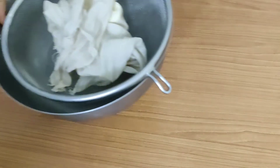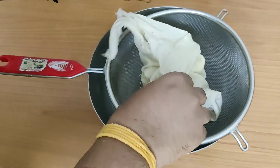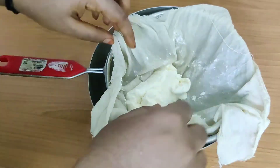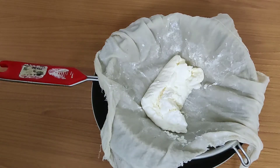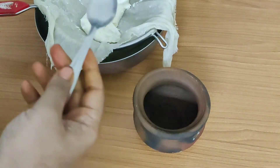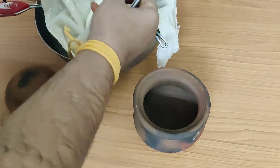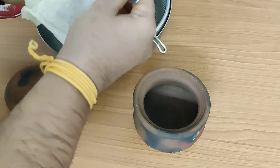Now again we will put it in the refrigerator. So after another one hour, all the water has dripped down and the curd is very thick like a butter. Now let us transfer it into a mud pot. You will see how thick it is. The purpose of putting it in a mud pot is that the mud pot is a good absorber of water and it keeps the curd cool.